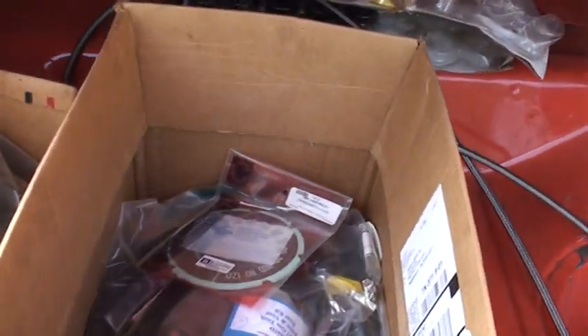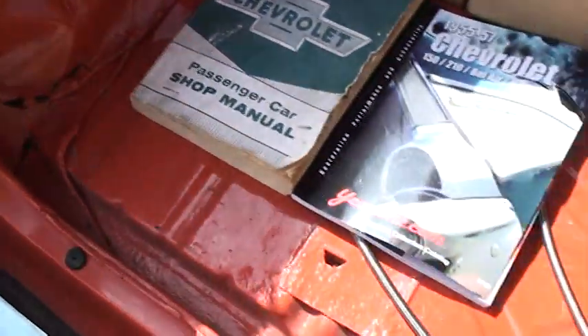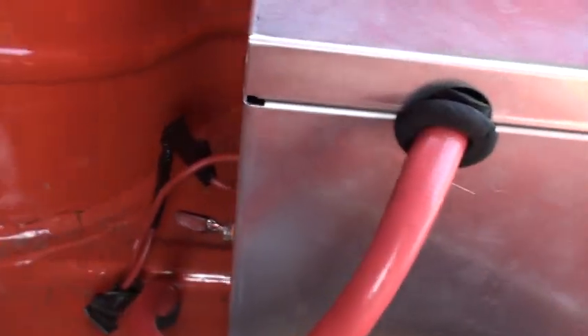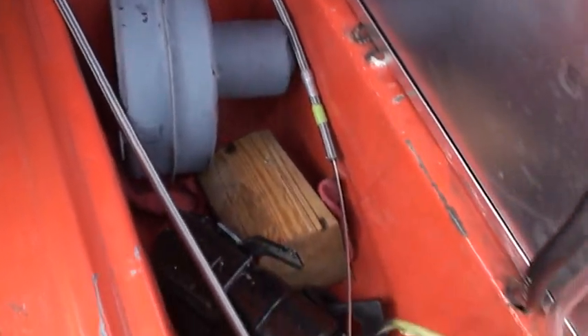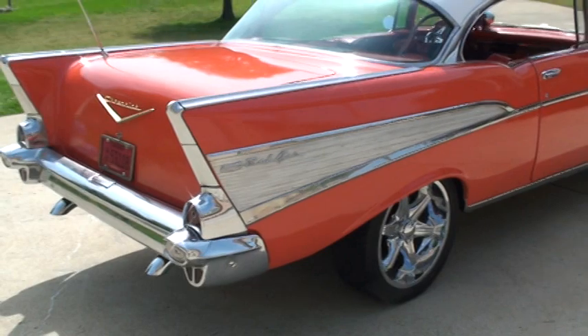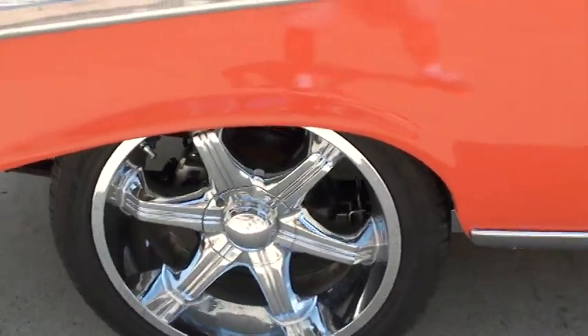Got some extra parts over here. Got the original shop manual, there's the battery box with a kill switch, there's a heater, and there's the disc brake.